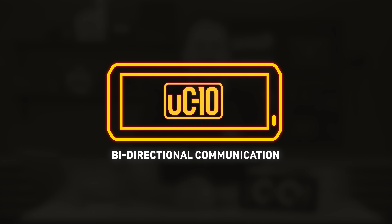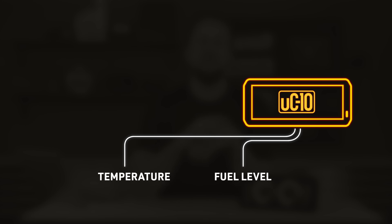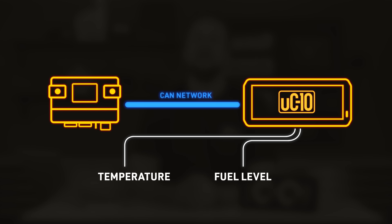The data they provide becomes even more valuable when you're using it with a Haltech engine management system. The UC10 has bi-directional communications with the Haltech ECU — it acts as an input-output expander. If you were to wire a fuel level sensor or a temperature sensor into the Dash, it gets sent out over the CAN network for the ECU to see, just like it was connected to the ECU itself. So if you're running short of inputs or outputs on your ECU, it's another great reason to step into a brand new UC10 Dash.